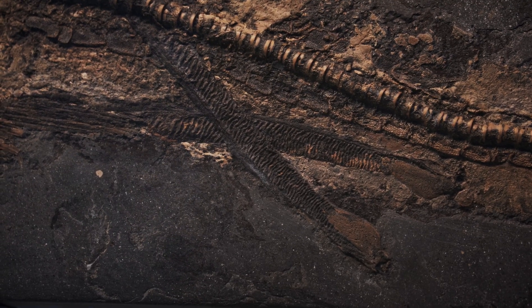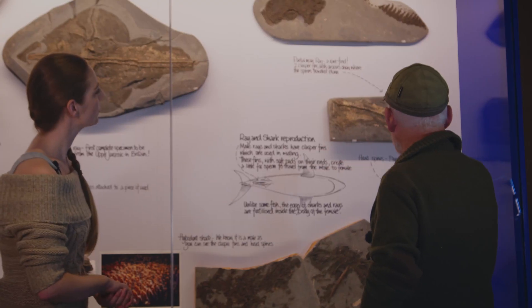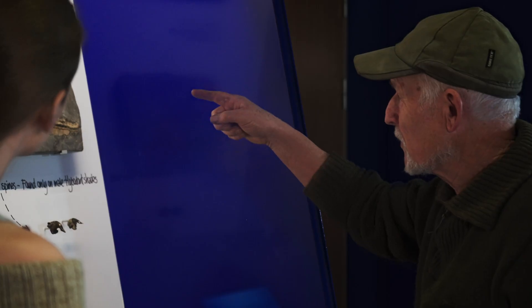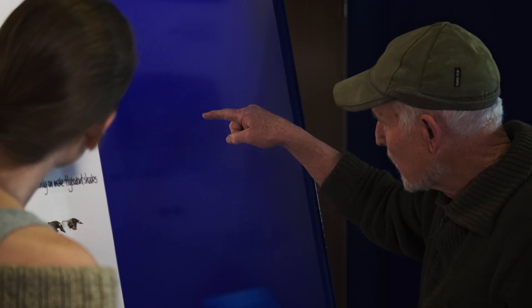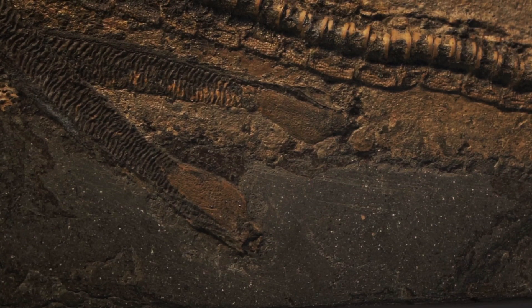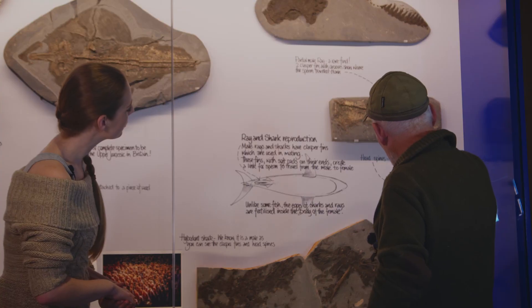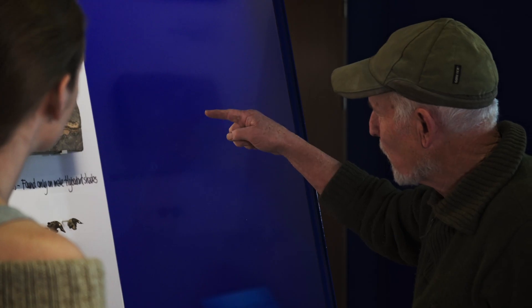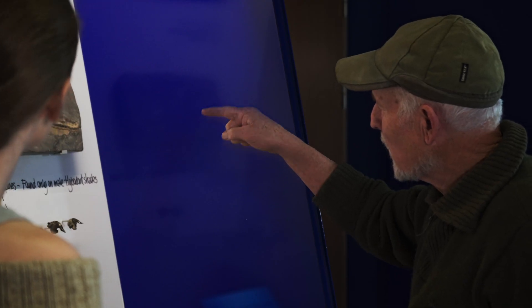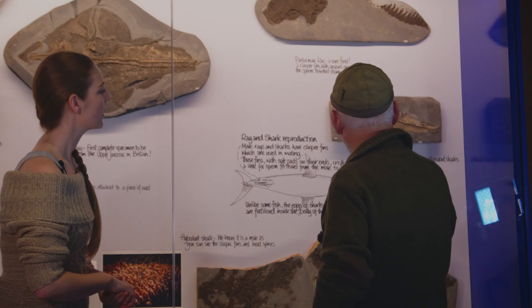Really interesting — when the lady came over, she'd already seen photographs and thought those crenulations, those rough areas, were a crushing effect, but when she came in person she realised they're not. On the end of the clasper fin there are some little light-coloured pads — that's where the sperm travels down a groove on the clasper fin onto those small pads, and they're inserted into the cloaca of the female to fertilize her.